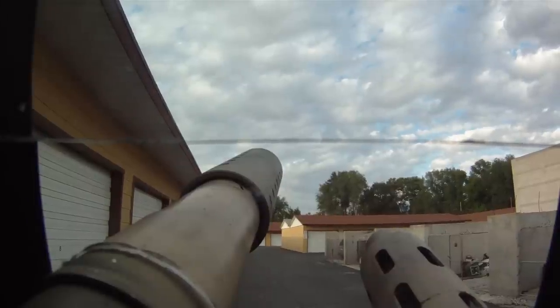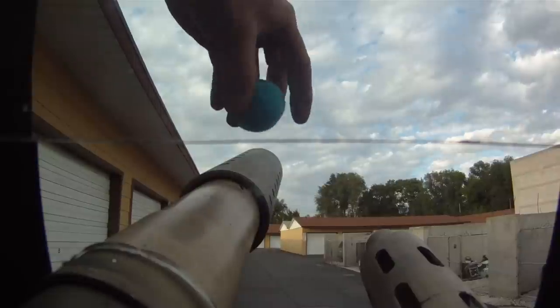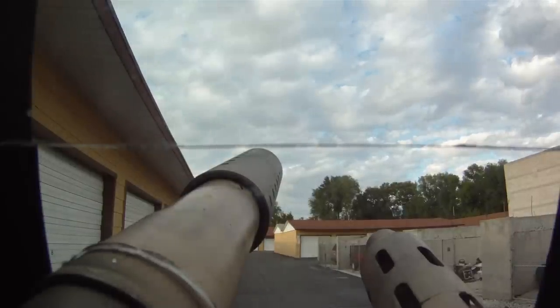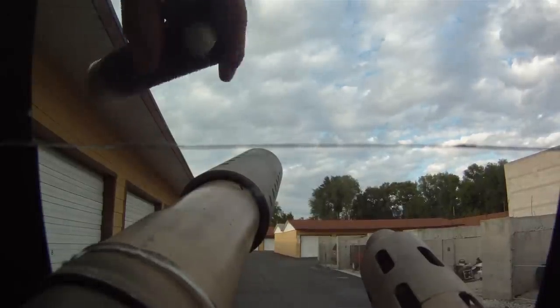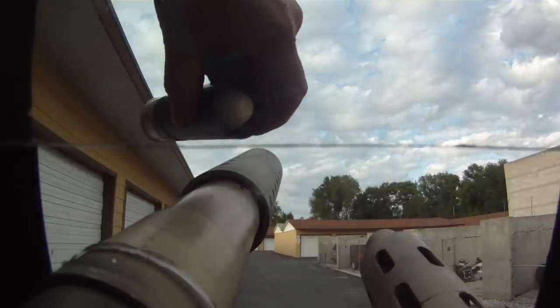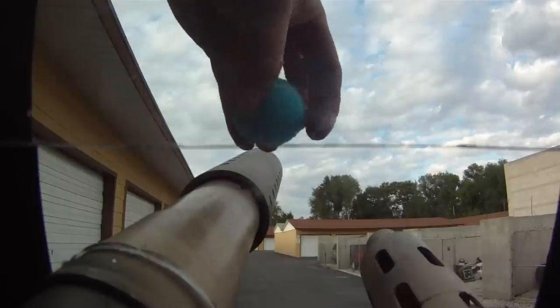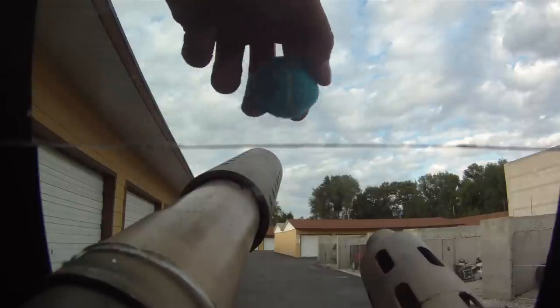This is a 40 millimeter tennis ball. It fits right into any M203 and it's cool because it's cheap — much cheaper than a tag round. Tag rounds are generally about nine dollars a piece, while these tennis balls we have for a dollar to a dollar fifty a piece. You can also saturate these with baby powder and that will leave a good mark on most surfaces for anti-vehicle purposes.